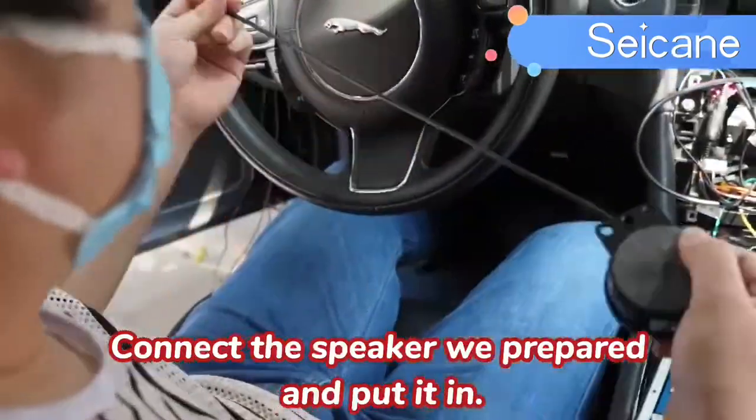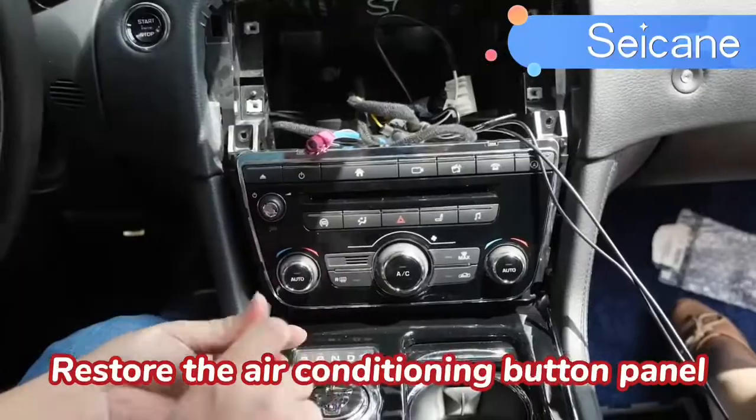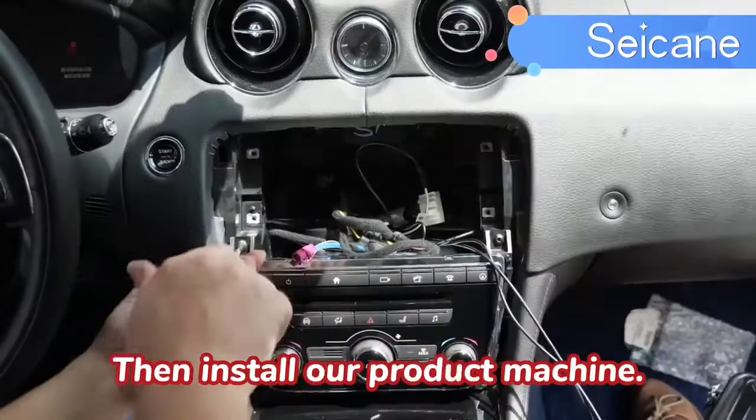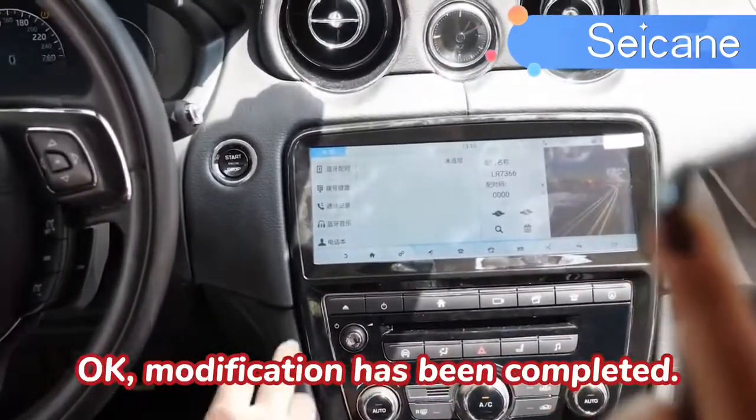Connect the speaker with the retail connector and put it in. Restore the air conditioning button panel, then install our project machine. Modification has been completed.